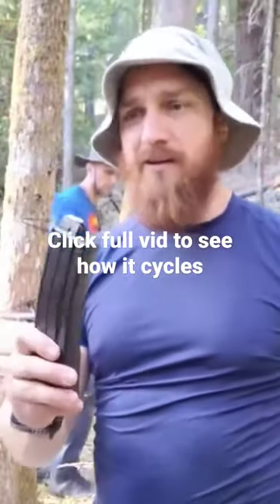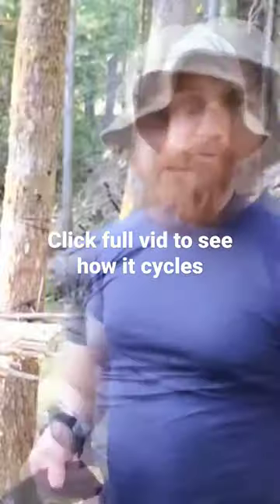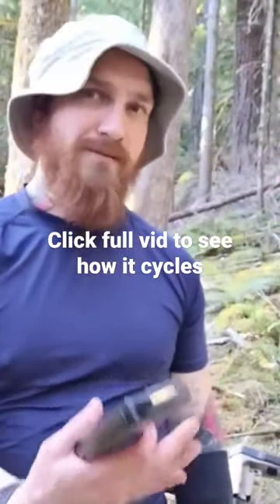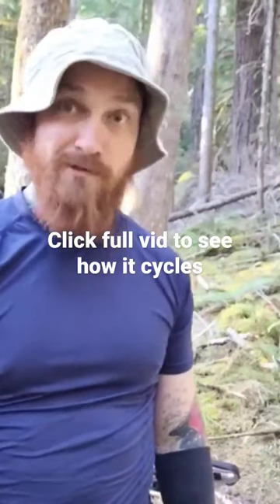These are Mini Mag 22 LR rounds. I'm going to be firing into this backstop just to try it out. I don't have any sights on here, but hey, I'm a pretty good shot without them, so just wanted to try it out and we'll see.